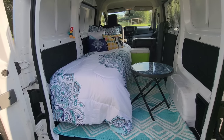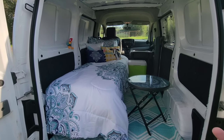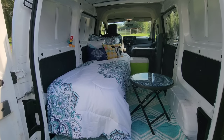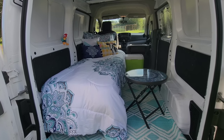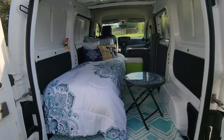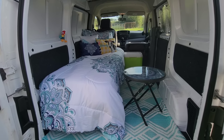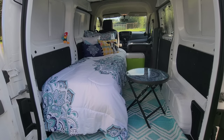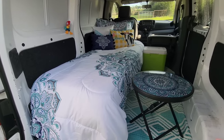Alright guys, so here it is. You'll have to excuse the flies flying around — I live out in the country, there are cows and horses everywhere, so we have flies. Just don't mind them. This is the basic overview that you see right here. The bed is the most important thing, the focal point — that's the number one thing I wanted to get into this van first and foremost.